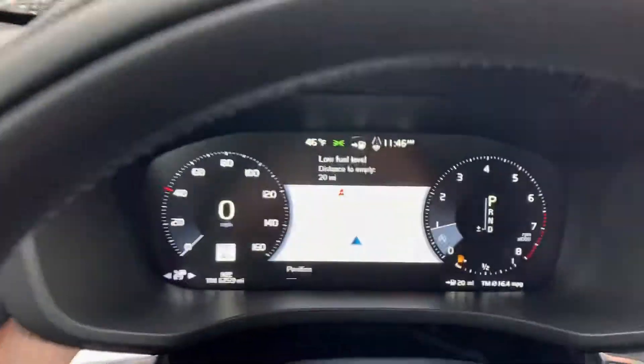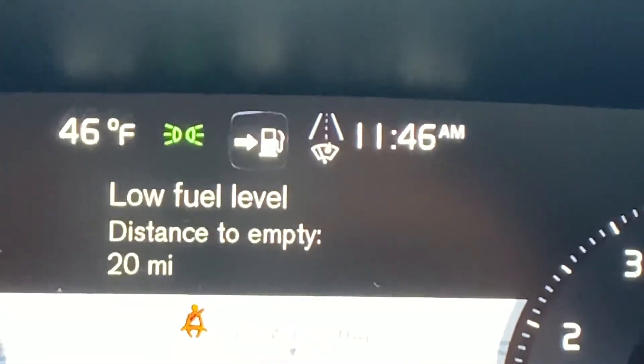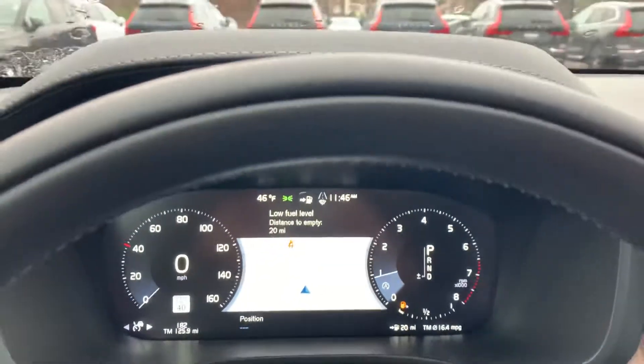And then also you're going to see — let me move my fingers out of the way — underneath the road icon right there, next to the time, you're going to see a little symbol right there, letting you know that your wipers are on.